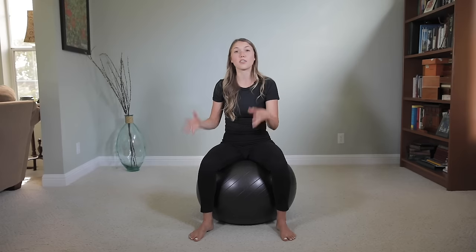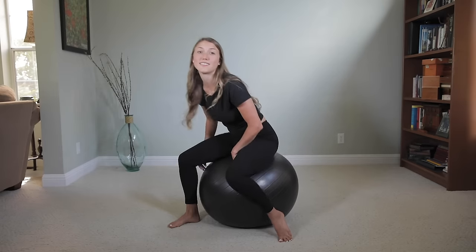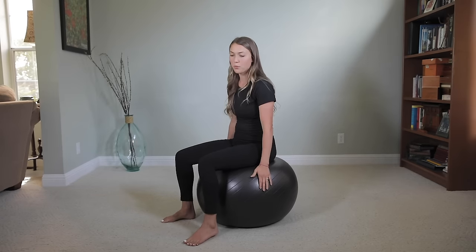Before I get started on any of the moves, I want to show you how to properly sit on a birth ball. As you situate yourself, the first thing to be mindful of is your stability. As you progress in your pregnancy and the bigger you get, oftentimes the more unstable you get. So if you are feeling unstable, make sure you have a couch, table, or sturdy chair nearby to hold onto, or do this with your birth partner or a friend for support. Also be aware of the angle of your legs — you want them at about a 90-degree angle.